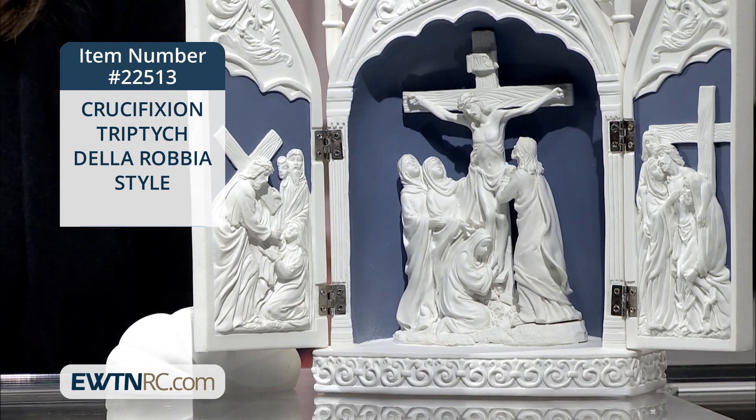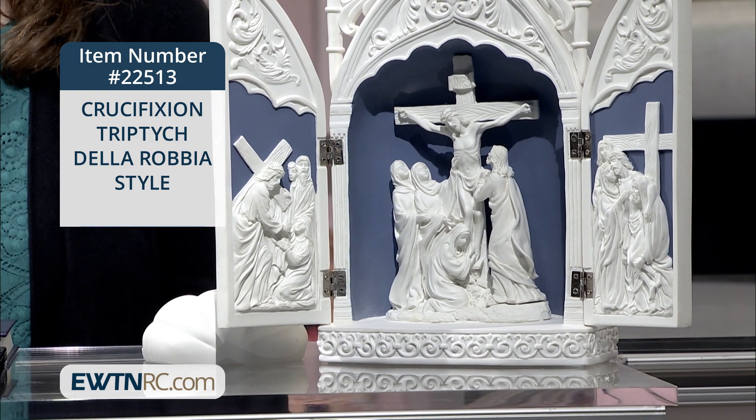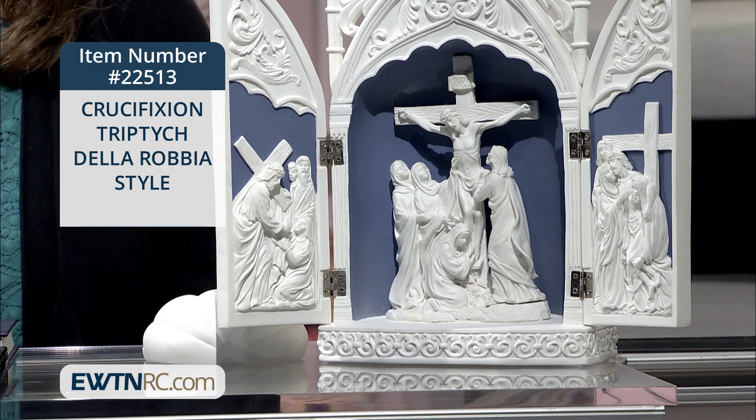Della Robbia refers to an artistic style that was characteristic of art produced by the 15th century Italian sculptor Luca della Robbia.